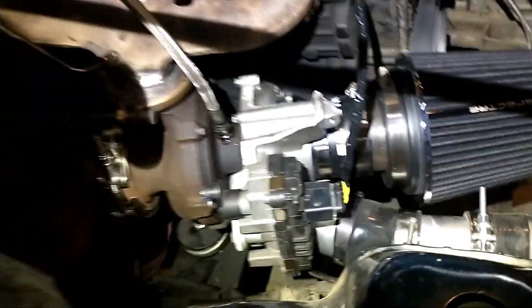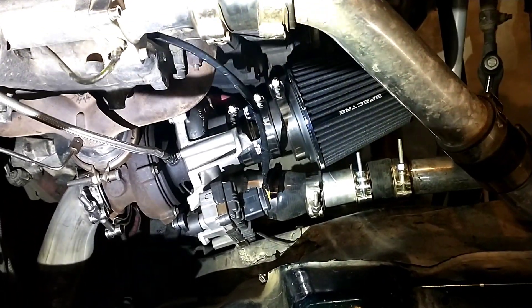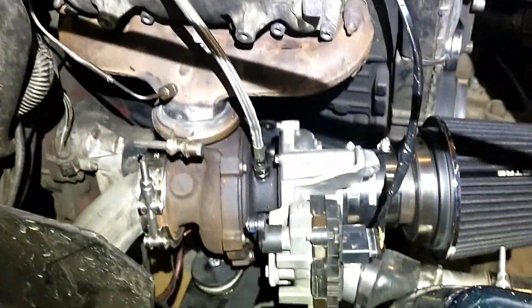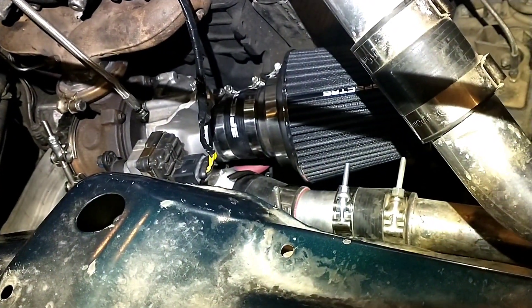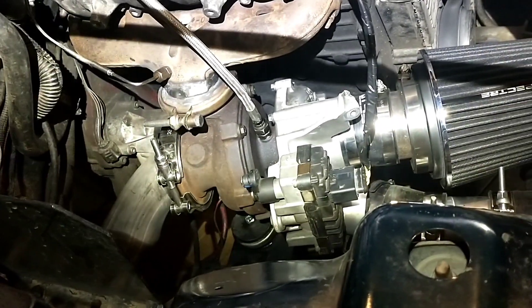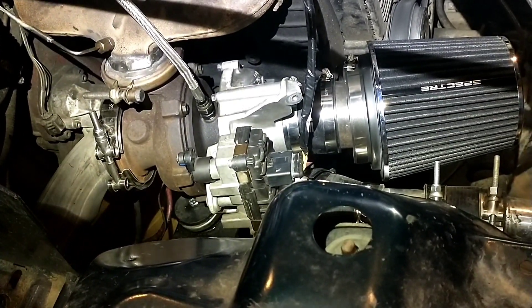It has a V-band connection and I had to clock the turbo so it didn't hit the frame. We've got a quick air filter, a very short downpipe, and the oil lines. I actually had to use a piece of hose for the drain — it didn't quite stretch over, but other than that it was pretty simple. I just cut apart the fittings on the standard ALH oil drain and added a rubber hose with clamps.